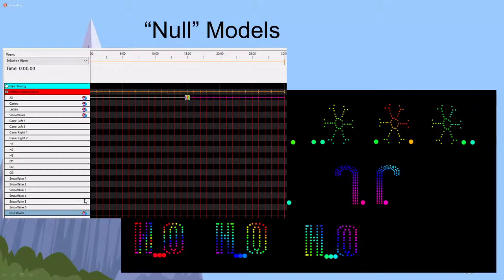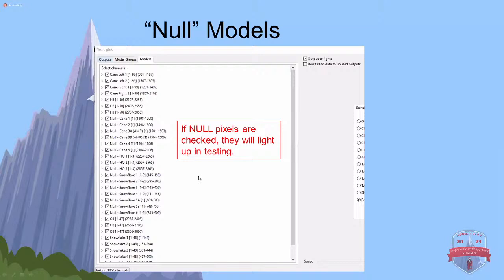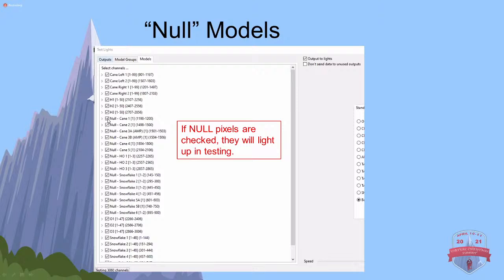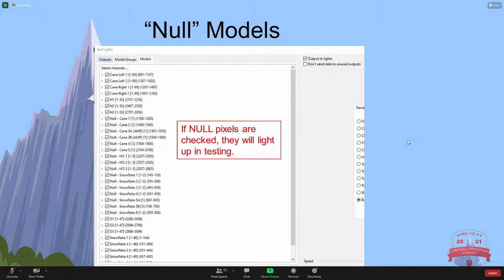Right now I have nothing on my null pixel group. I put a butterfly effect with my 'all' group, and 'all' was including the null pixel models - let's say I accidentally did that. It's lighting up, but that looks horrible. If I have this null pixel group down at the bottom and put an off effect there, this overwrites that and turns off all the null pixels - exactly what I want. One thing to keep in mind: if you test from your controller, the controller does not know these are null pixels, so it will turn them on during controller testing. Same thing with Tools > Test in xLights - if null pixels are checked, they will light up. Pay attention to that.